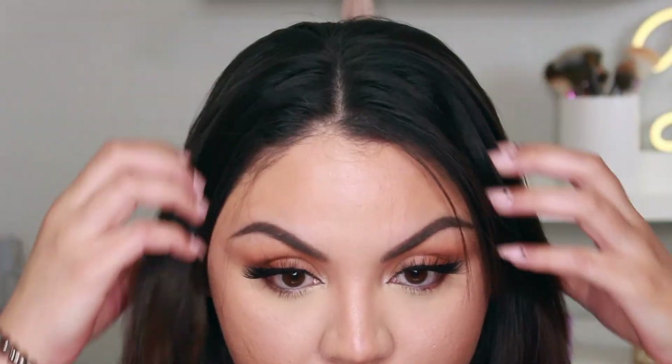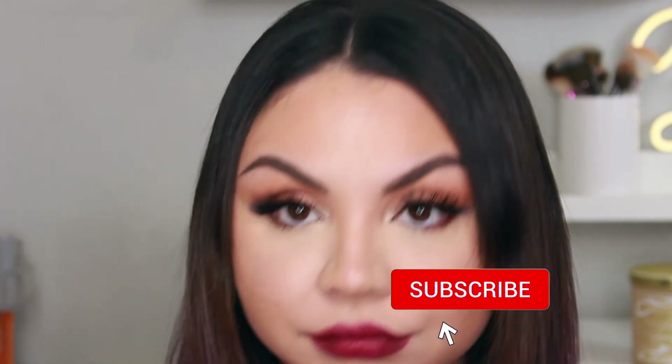To finish everything off I applied eyeliner on my waterline with a pencil eyeliner, finished my face, and used setting spray. I'll link everything down below including what lipstick I'm wearing. This is the finished look — I hope you guys enjoyed this easy tutorial for Valentine's Day! Let me know if you recreated it, subscribe, and I'll see you in my next video!